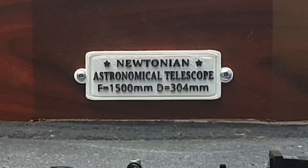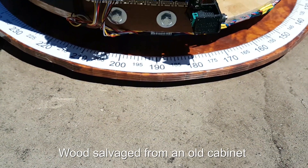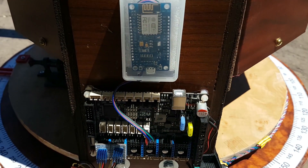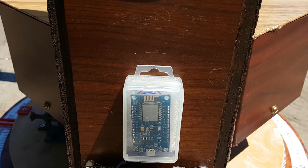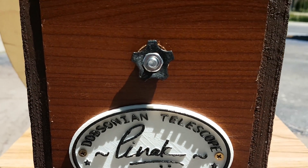This is just a brief introductory video of my self-built 12 inch Dobsonian telescope running on ONSTEP, and thus it is fully controlled by phone over WiFi using ONSTEP or Stellarium Plus.